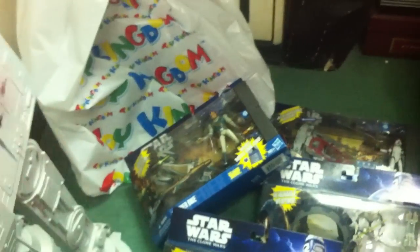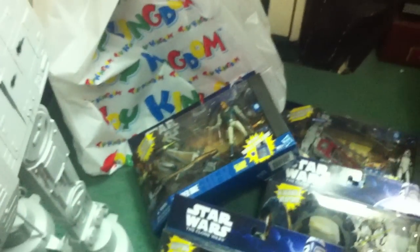So there you go — that's my haul review along with the AT-AT. I hope you keep watching and stay tuned for more reviews of these sets. Thanks for watching.